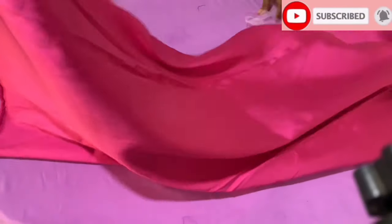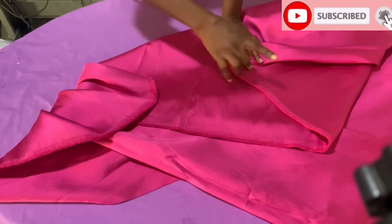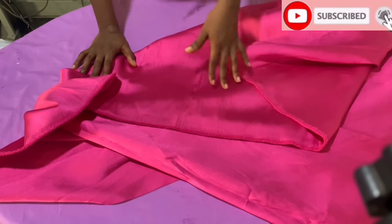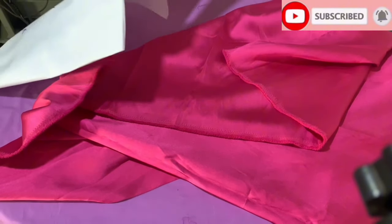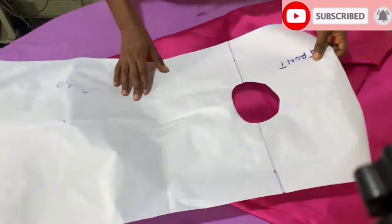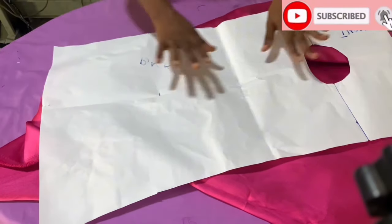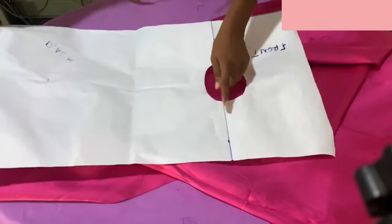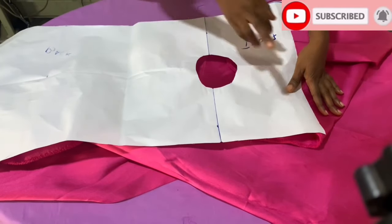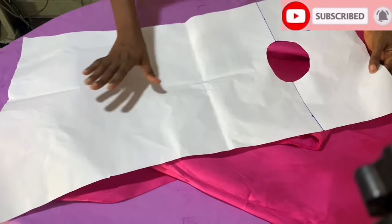We're done with the pattern cutting and we're going to proceed to using them to cut on our fabric. This is a meccano fabric. If you want to achieve this cape very well, use something thick and fluffy. For the shoulder you can see that there is no joining at the shoulder area - the length from the front to the back is together. So the length of the front and back I'm going to be marking together all the way down.